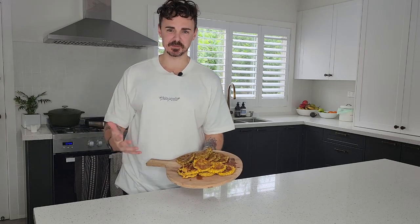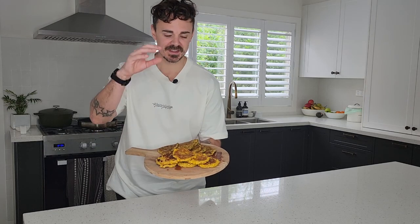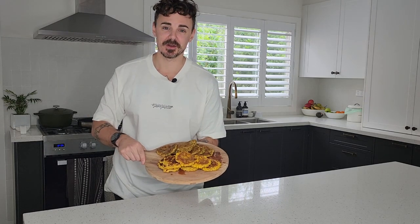Your next easy, simple, delicious breakfast is here with these fantastic corn fritters and zucchini fritters — you've got to try them out.